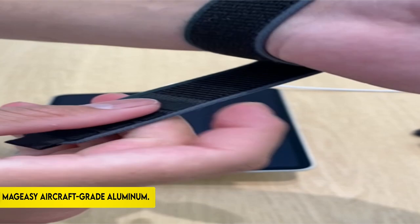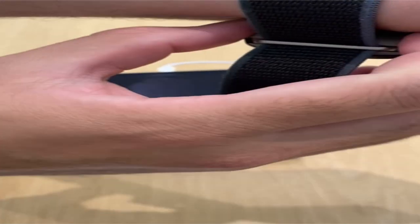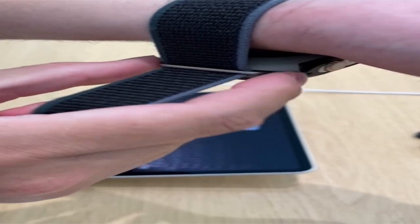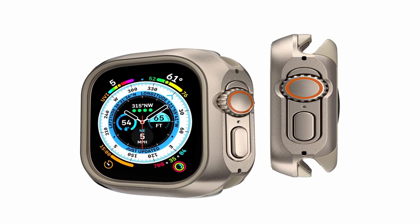On number 5: Majeezy Aircraft Grade Aluminum. Avoid cheap toy-like alternatives by upgrading your Apple Watch protection with the Odyssey series from Majeezy. The Odyssey case is made of aviation-grade aluminium and has a premium finish similar to the Apple Watch. Its aircraft-grade aluminium and soft inner bumper composite construction give superior protection against drops and impacts, outperforming regular Apple Watch cases.